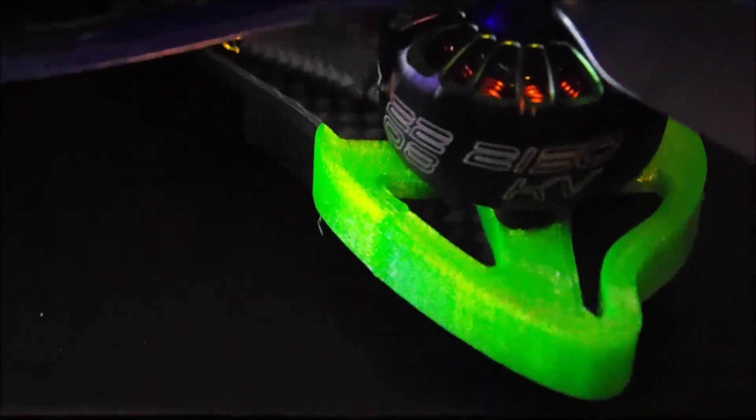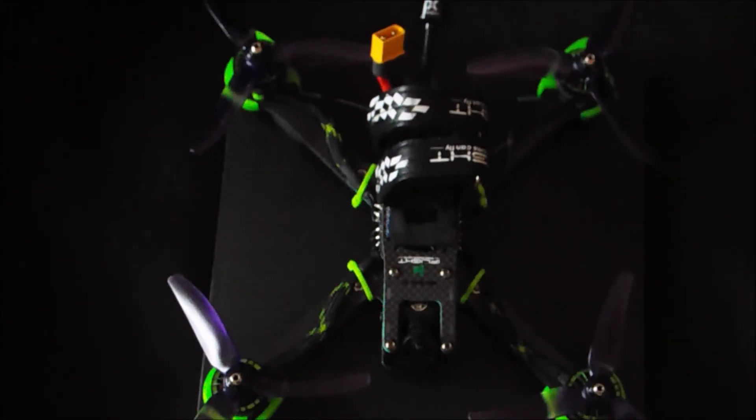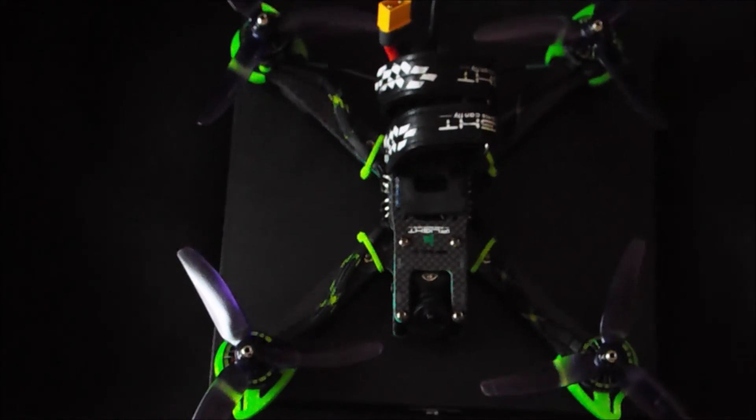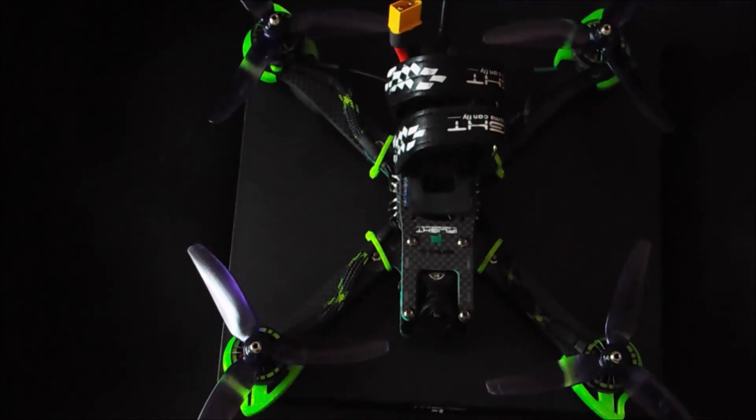Alright, here is the finished product — my new XL5 v3 with the 2208 2150kV 5s motors. She's ready to go. I'm going to slap a GoPro on it, do a quick tuning pack, and then we will show you some flight footage.